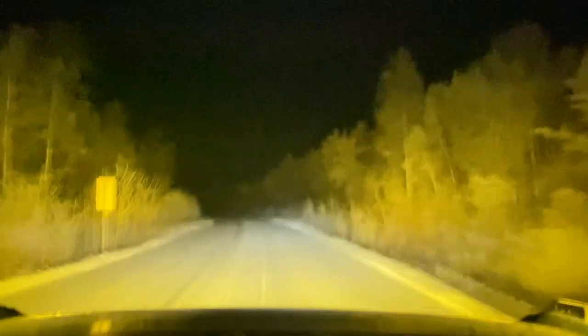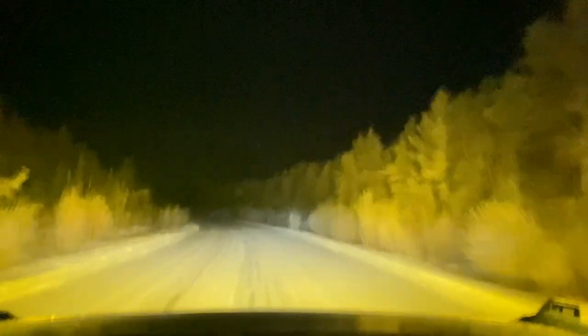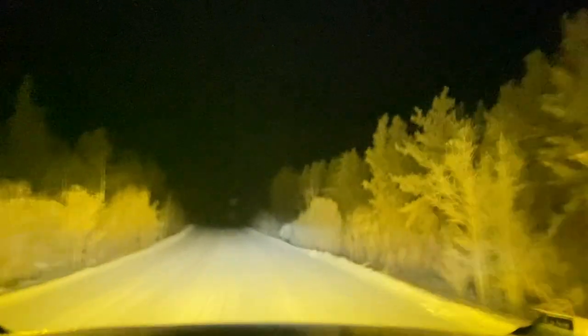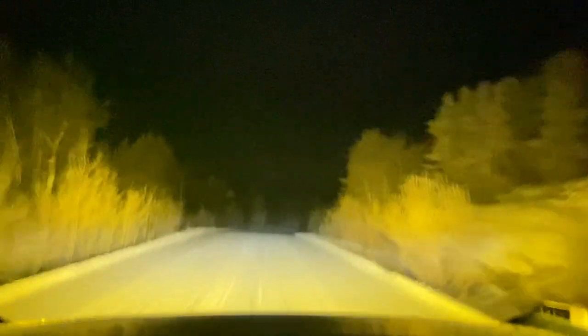Lots of emitters and a nice soft pattern, pointed out to each ditch obviously. For center fill are some Baja LP9 Pros with the low beam.